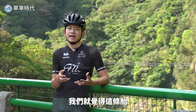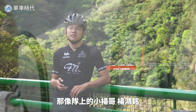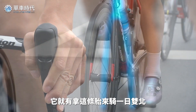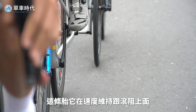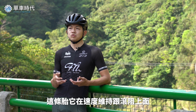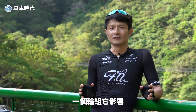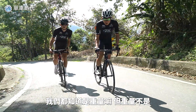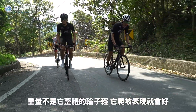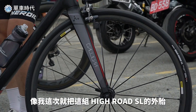We think that the tire on this ride is pretty impressive. On the other side, this time I brought the High Road S.